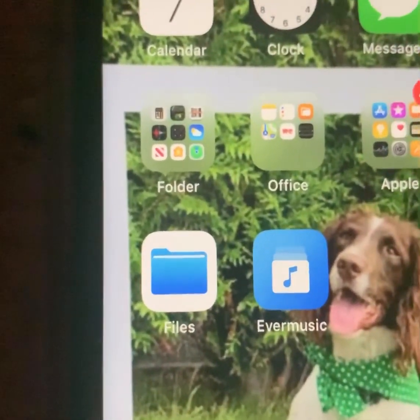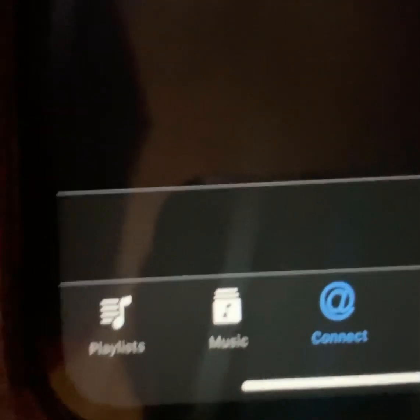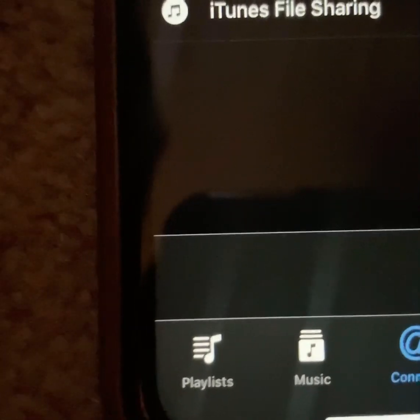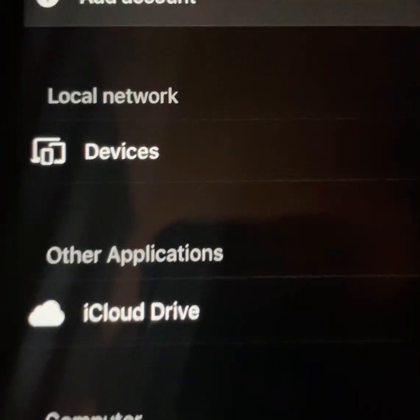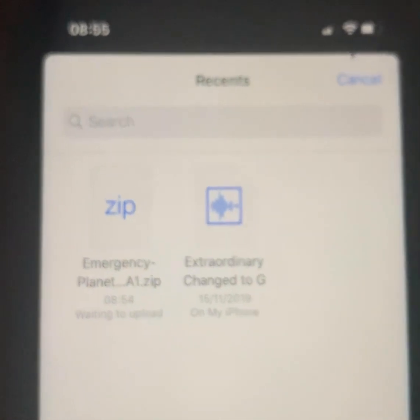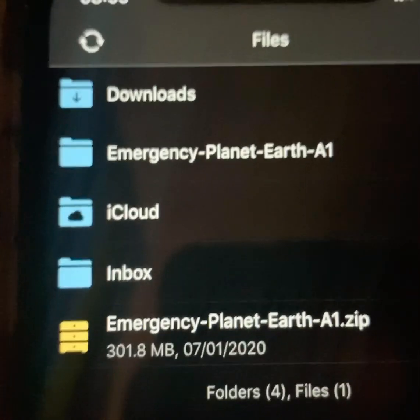The next thing you're going to do — we're nearly there — is go into this EverMusic app, which we recommend. In EverMusic, you need to be on the tab at the bottom that says Connect, because this gives you the option to connect it to other places that Files could be. When you're in the Connect folder, you'll see iCloud Drive listed as one of the applications. Select iCloud Drive — and there it is, there's the zip file. Touch the zip file, and you'll see it says processing. And there it is — there it is as a zip file.